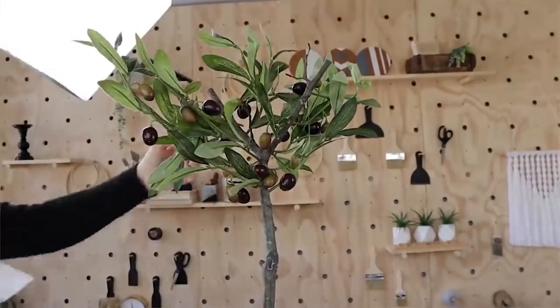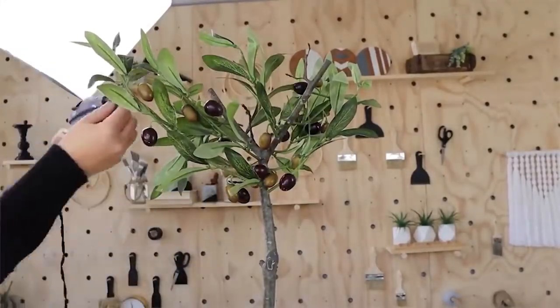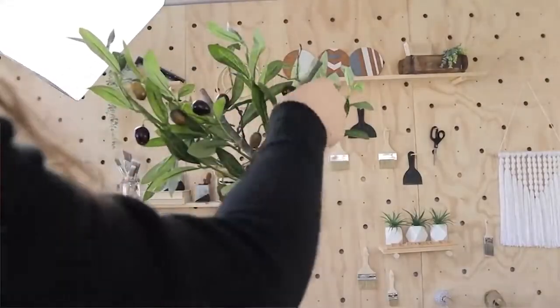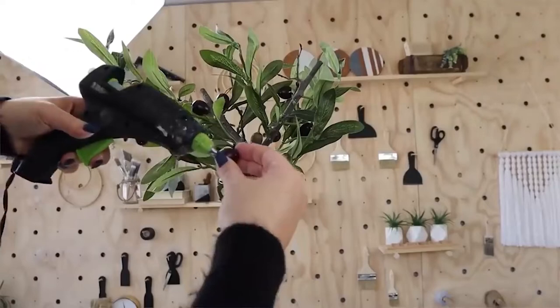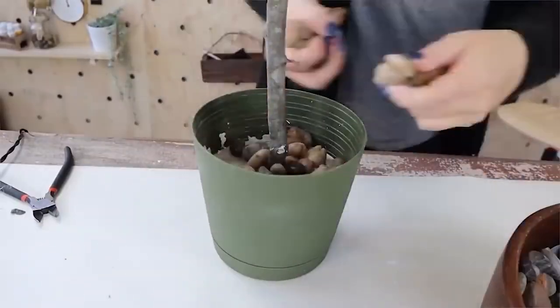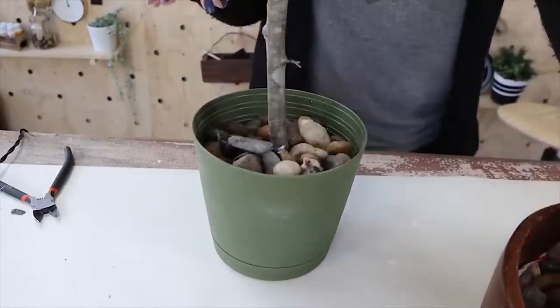I still had a few leaves and branches and olives left. So what I decided to do was go in with my hot glue gun and start putting in olives and little branches where I felt like there were some empty or sparse areas. Then I filled the whole entire thing up with rocks. I love this piece so much — I put it up on my mantle.